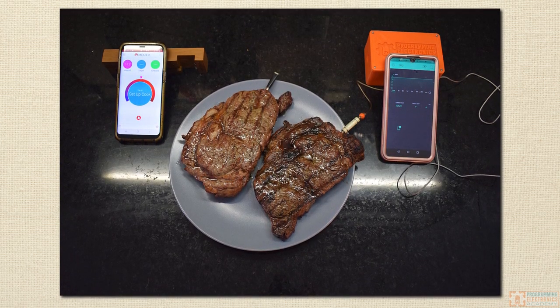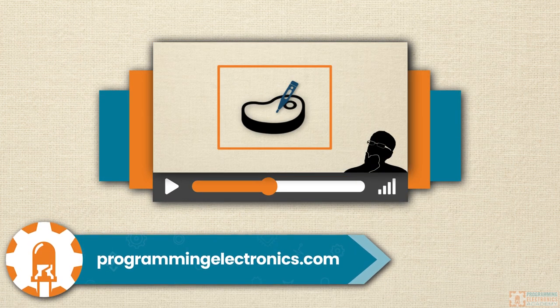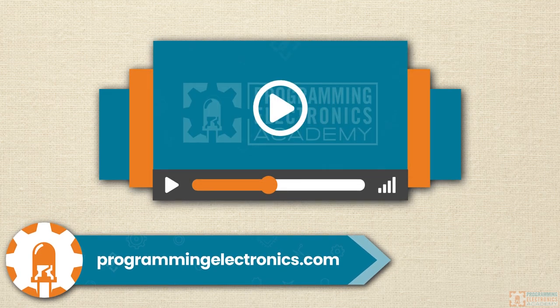In this video we're going to put these two devices head-to-head and see if our homemade thermometer can handle the heat. After the demo, we'll give you a sneak peek of our first lesson in a walkthrough mini course on how to build this awesome project.